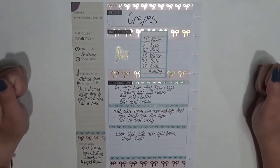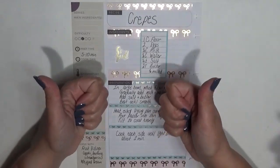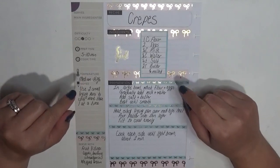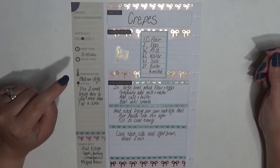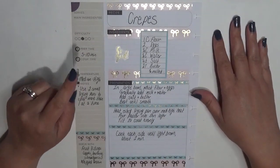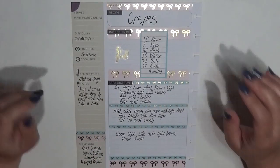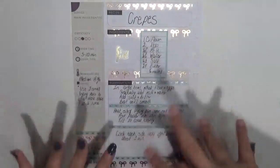That's going to do it for this spread. If you enjoyed this video please give me a thumbs up and hit the subscribe button if you haven't already so you don't miss out on any of my other videos. If you press the bell icon it'll give you pop-up notifications so you'll know as soon as my videos go live. Be sure to follow me over on Instagram — I am at coffeeplannermom. See you guys later!